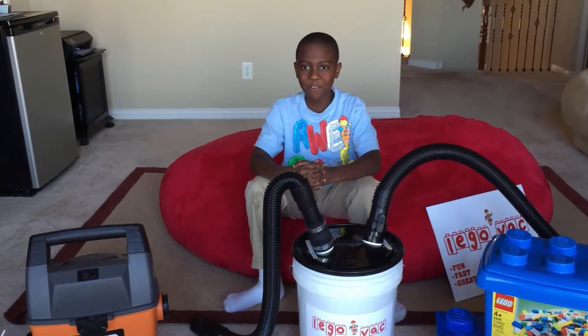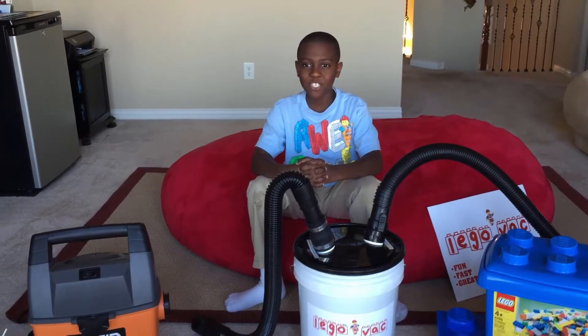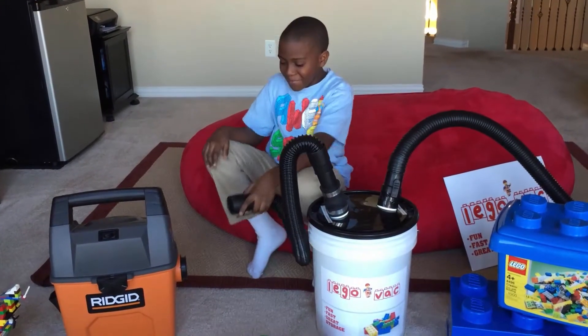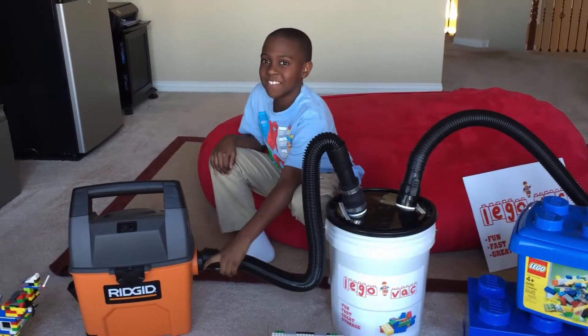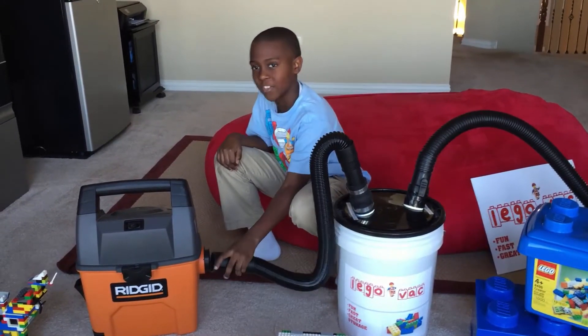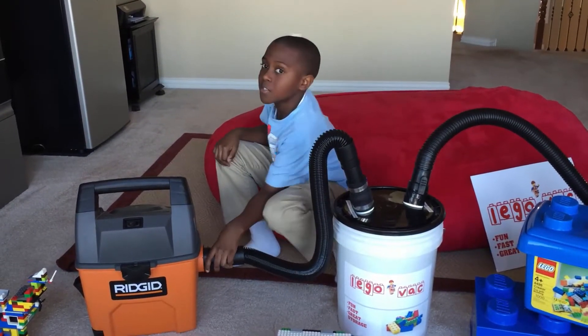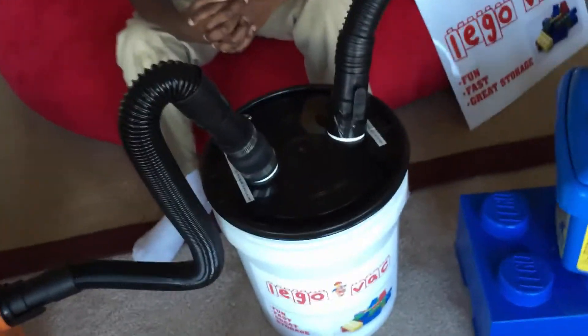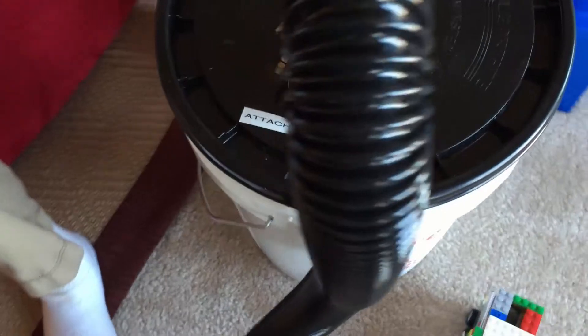Here's how it works. The Lego Vac uses any household vacuum cleaner. Just simply attach the suction hose of your vacuum to the adjustable suction port. Then the Lego Vac hose sucks up your Legos.